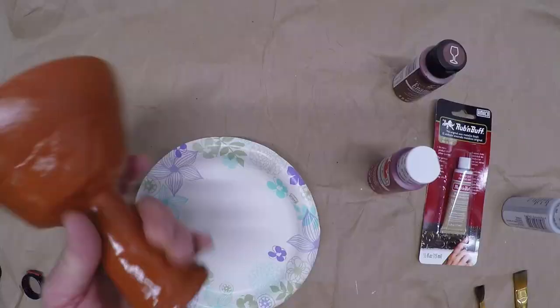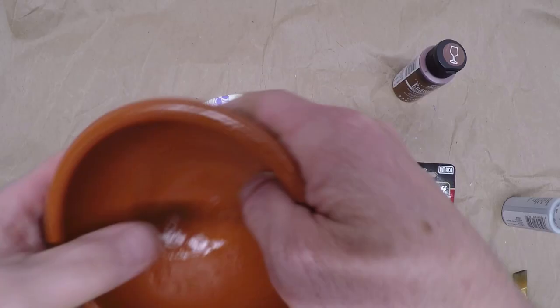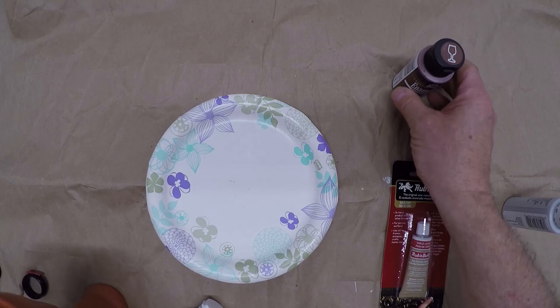After watching the video again and again and looking online, I'm pretty much convinced there are a couple of key colors. The inside of the cup has to be gold, and then as close as I can get to a little bit of burnt sienna and Tuscan red.